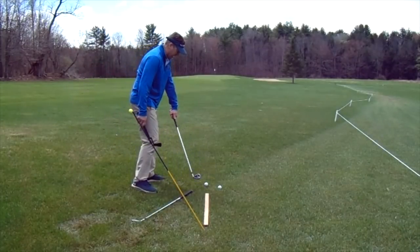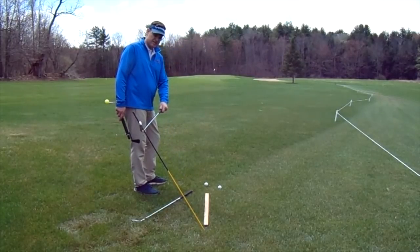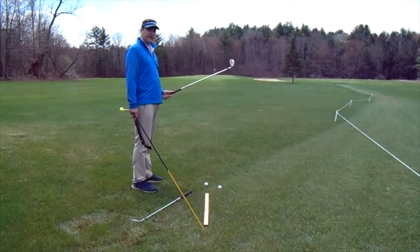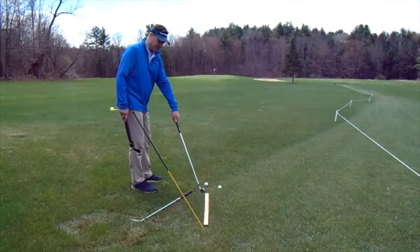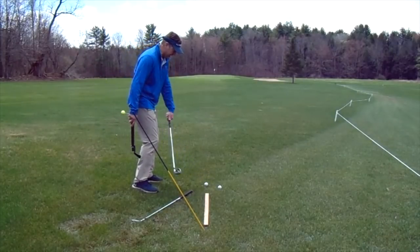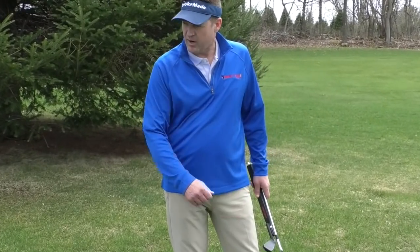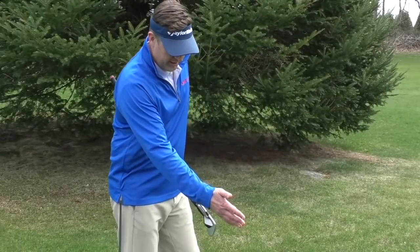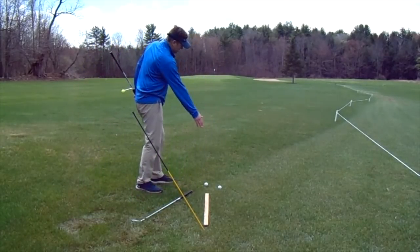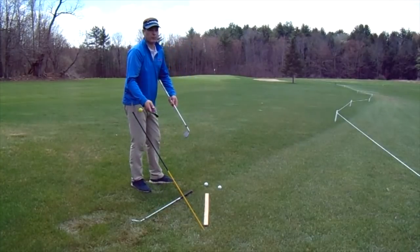I want to make sure that I take both an inside path back and an inside-to-out path down. You can see that using this stick as representation. I've laid a club down at an exaggerated angle — in reality it will not be a 25-degree angle — but we need the image of a soccer ball being there and me running at that ball at an angle, swinging my leg, which is going to impart spin back to the left for a right-handed golfer.